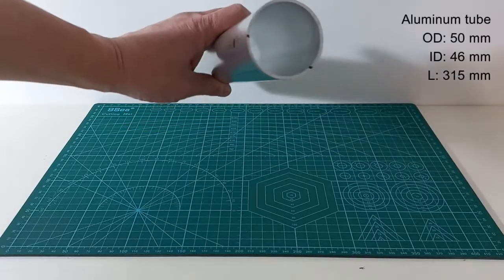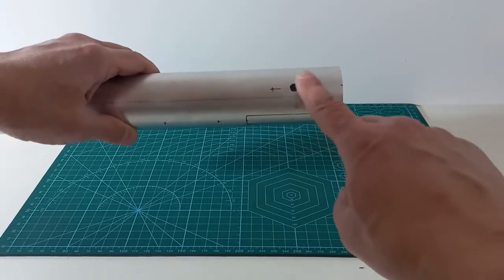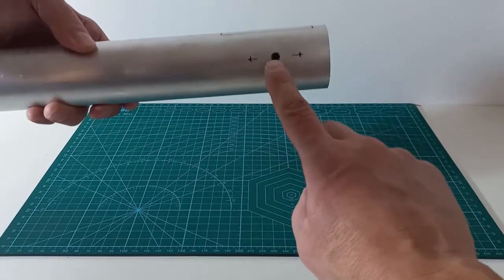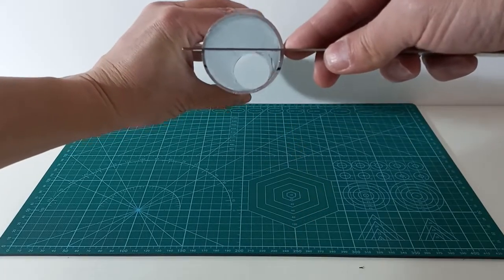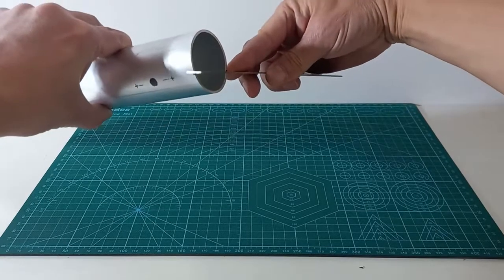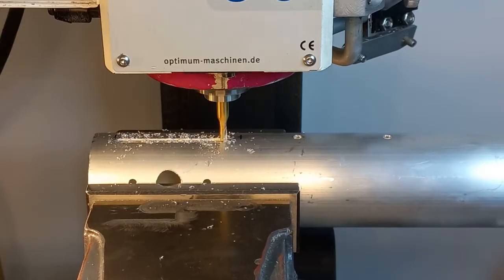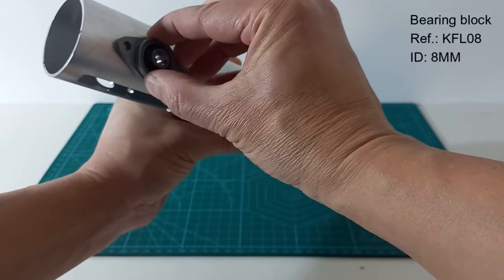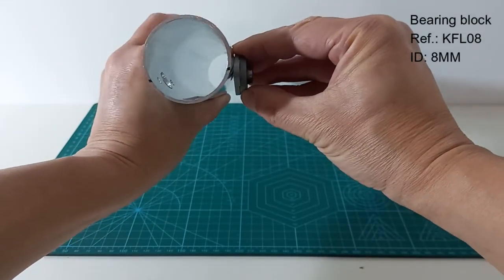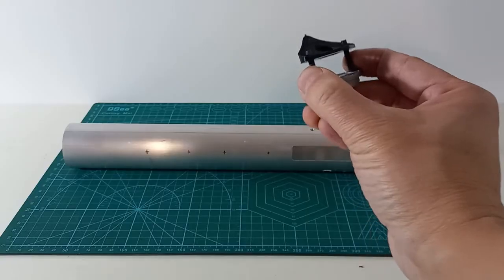We will start from a 50mm aluminum tube in which we will open a window and drill two holes for the joint shaft. The holes for the shaft will not be in a diameter of the tube, but in a lower position. We will install two bearing blocks to hold the shaft, and before that we need to adapt the curvature of the tube with a 3D printed part.